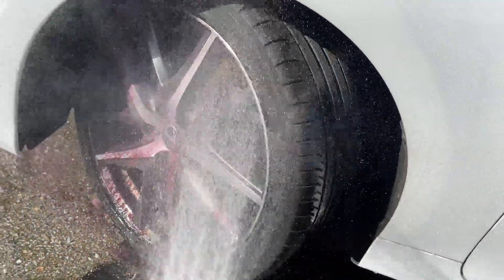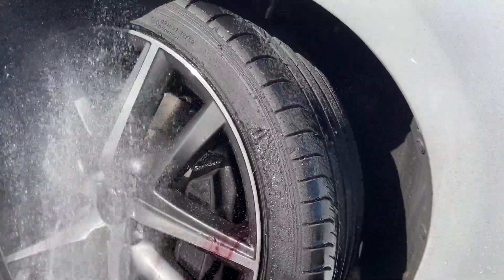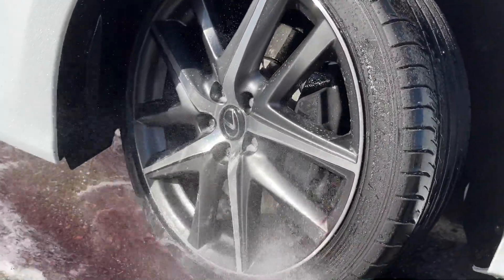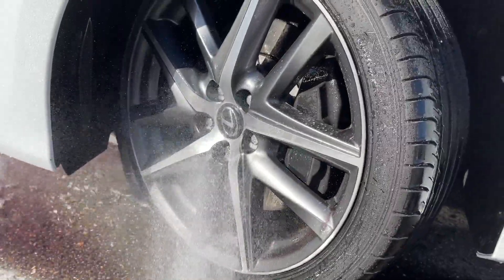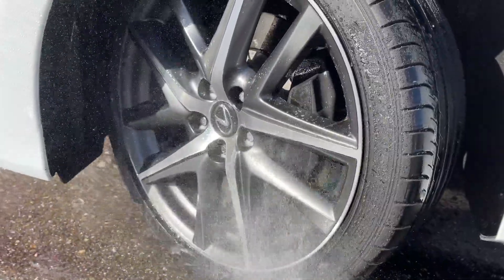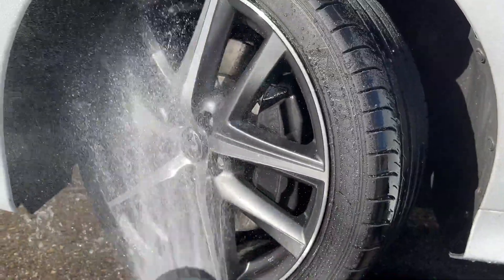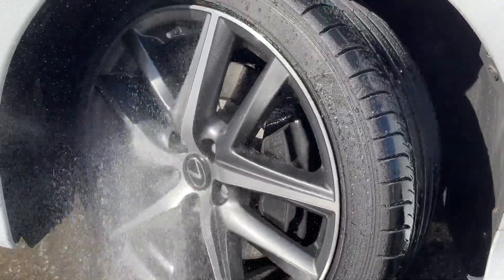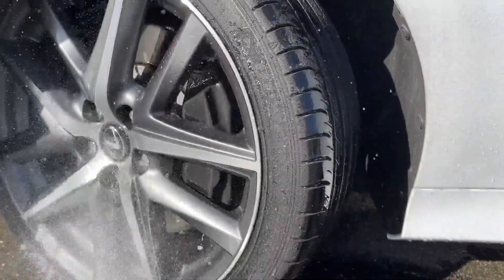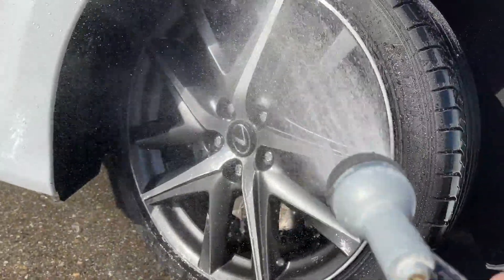pH balanced, not acidic, like I mentioned. You can see over here in direct sunlight it looks a lot more beautiful. Just spray it off. If you really want to avoid spots after cleaning the wheels, I'd recommend getting a towel or a rag and wiping down the wheels so you don't have any water spots. It's not acidic — that's the biggest thing — so it doesn't mess up your wheels. Some acidic cleaners can eat through your wheels if you leave them on too long, so keep that in mind.